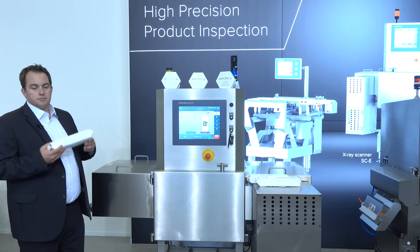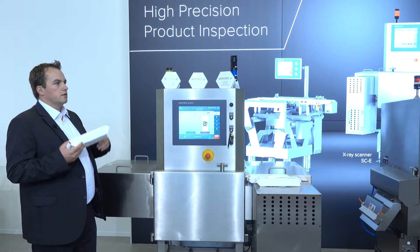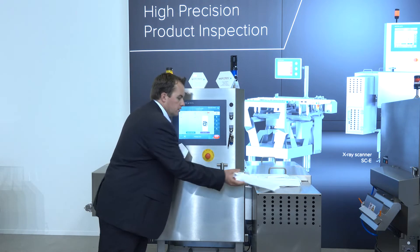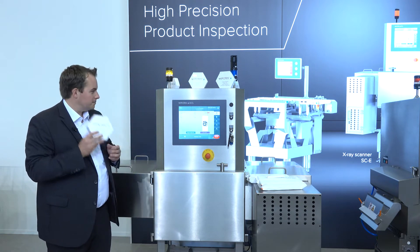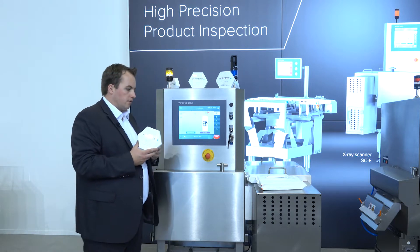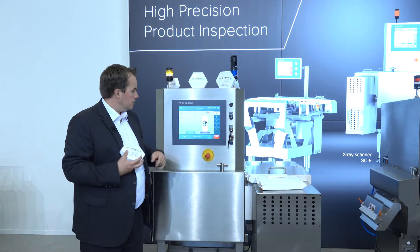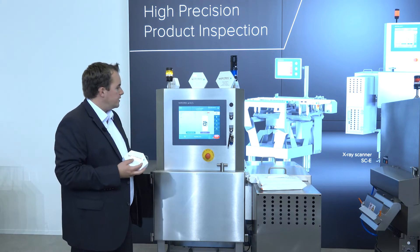Here in front of me is the entry-level X-ray scanner SCE4000. The 4000 designation means a 400-millimeter wide conveyor — so it's quite a big entry-level solution. Let's grab this pack of pralines here. If you want to check for foreign bodies, this is the right solution because inside there is a metalized film. We can also count how many pralines are in there.